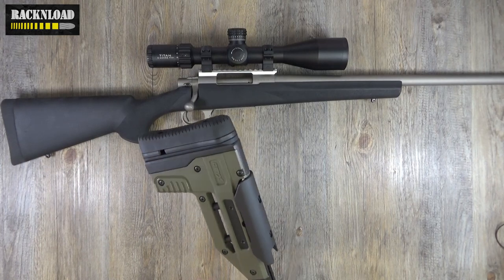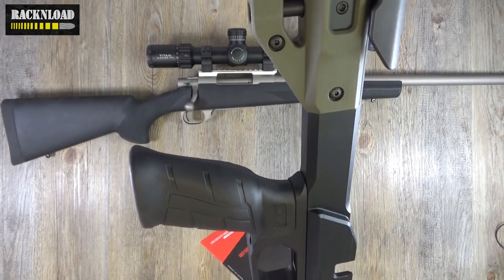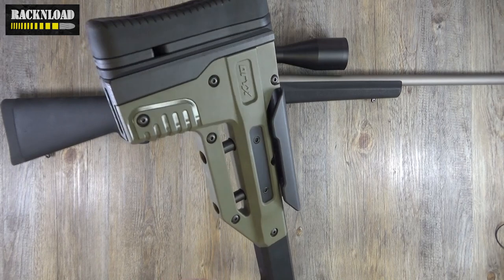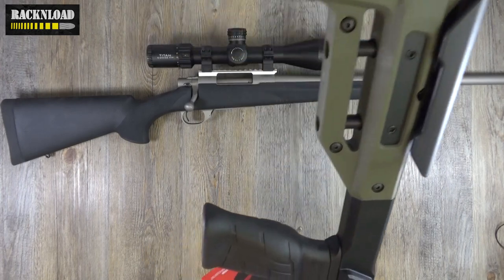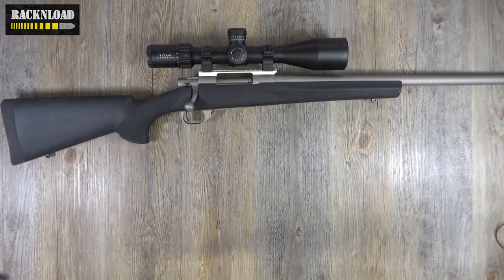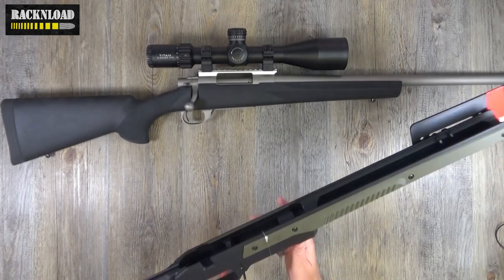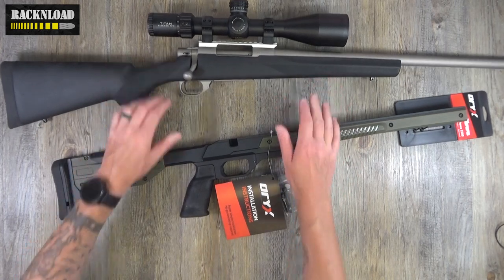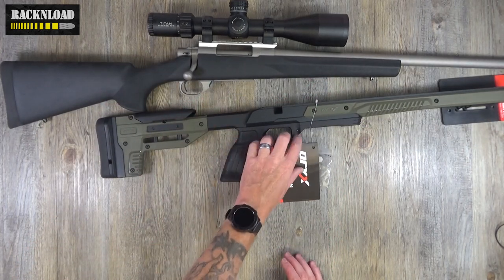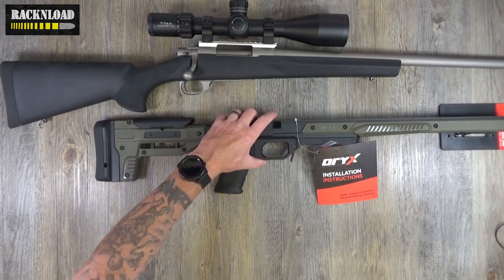There's an AR15-style pistol grip on the Oryx chassis, which is really cool. You can swap it out for something you prefer if you want. The magazine release on these Oryx chassis is really nice as well. So you can drop one of the 1500s in there — not a problem. That's just an example of an off-the-shelf chassis that you can drop the rifle into.